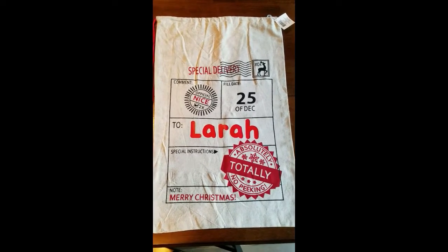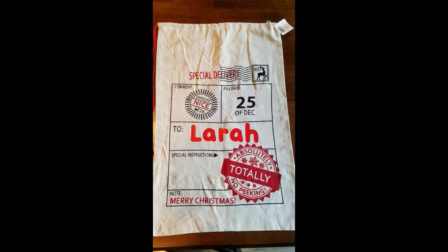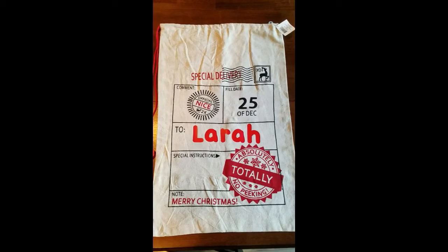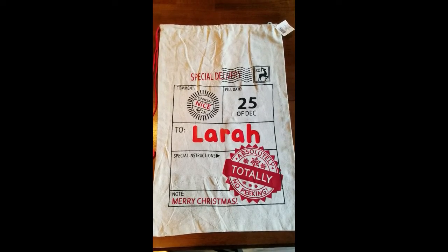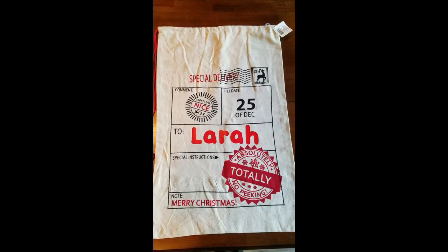If you're interested, send me a message or leave a comment and I'll send you an invoice. Since this is a custom item it needs to be prepaid, and then I will ship it to you within a week of you placing your order, usually sooner.